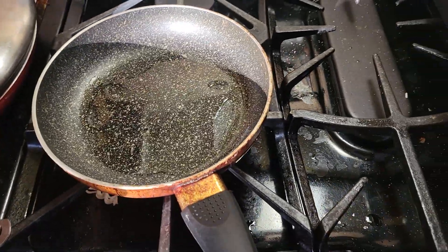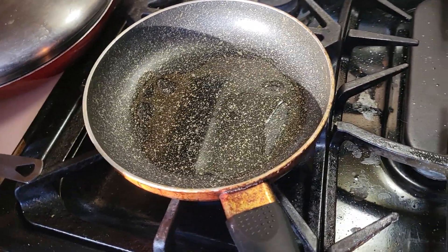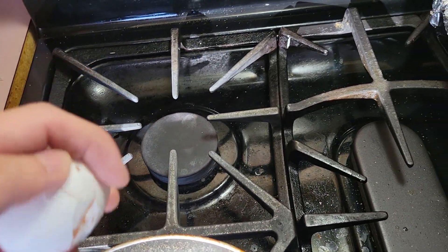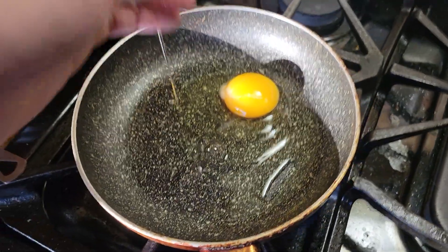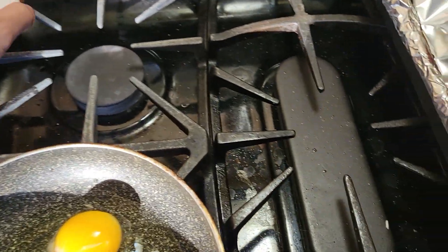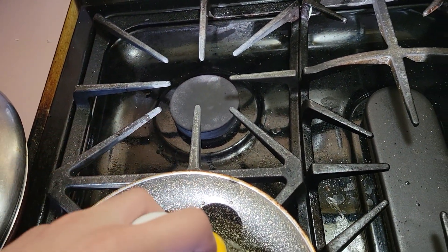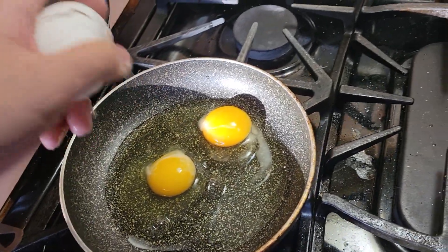Turn on the stove and let that sizzle. I'm going to do this while holding the camera, so bear with me here. Oh shit, I actually did it. Nice. Let's see how I can do it for the second one — the one hand technique. Awesome, I'm going to do it just like that.